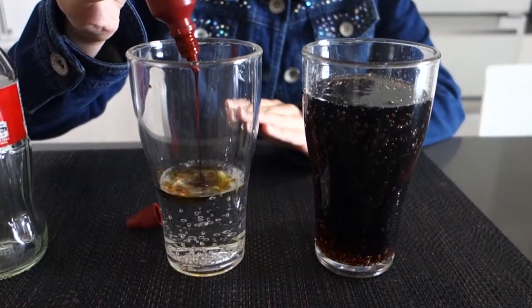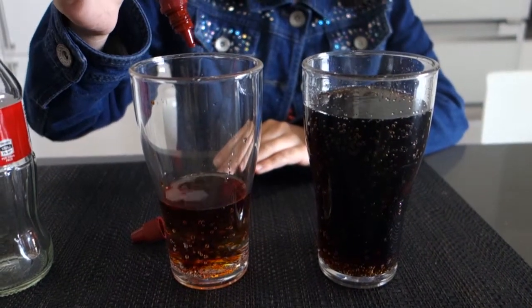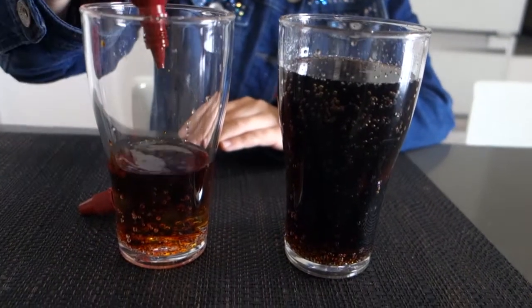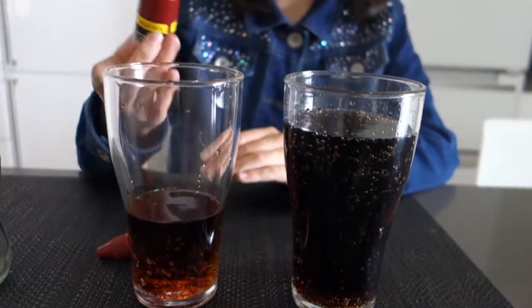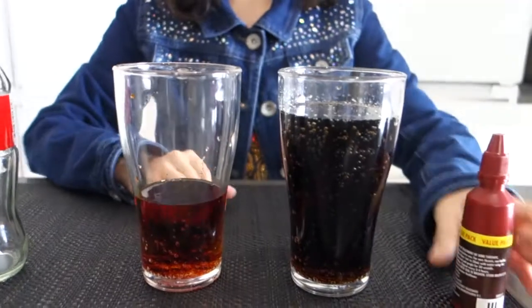The trick is to make it look identical to the Coca-Cola, so we're gonna have to keep adding drops in until it looks like the right color. I'll just keep adding it in — you can grab something to mix it with. I think that's good, so then we're gonna mix it up, and time for the trick.